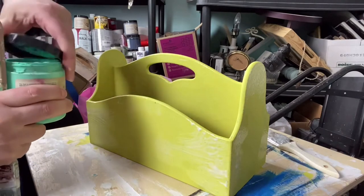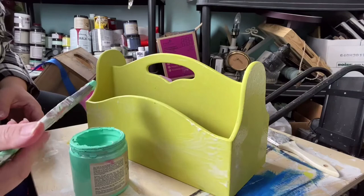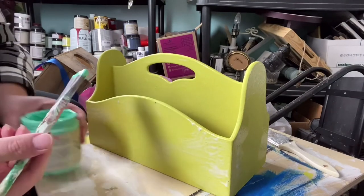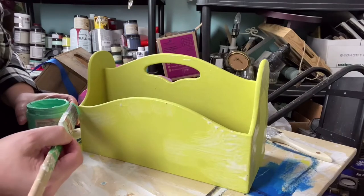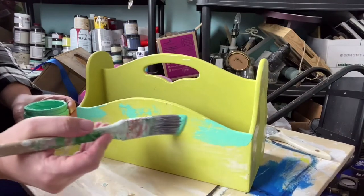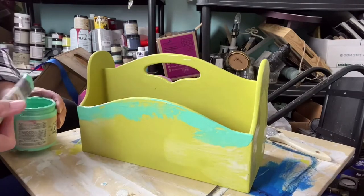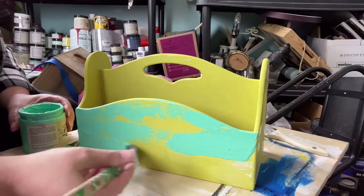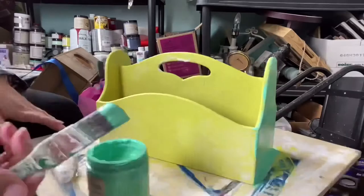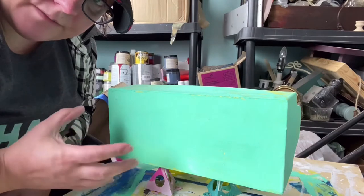It's starting to dry in some places, so I need to get this on. What I've got here is Junk Gypsy's Wanderlust — that pretty turquoise color. The part that trips a lot of people up is that your brush will stick on the glue and you'll want to brush back and forth. Don't do that. You kind of just have to let it be, let it happen. It goes against your entire instinct as a painter — you want to cover it — but you're going to do another coat, so don't freak out.